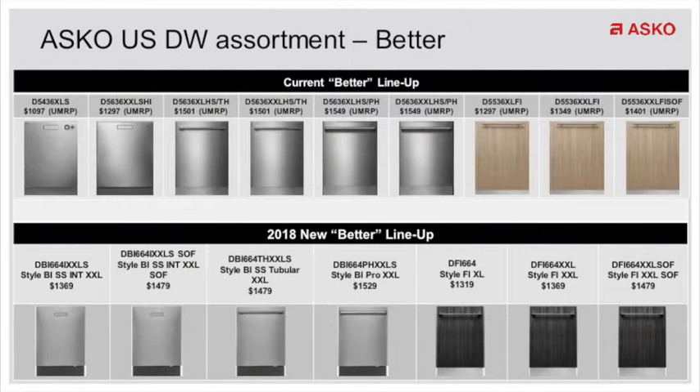Next, we go into our most popular lineup, which was the 36 series. This new series has all the great features like turbofan dry and the third rack adjustable at the top, but this new dishwasher now runs at 42 DBAs, so it's a quieter dishwasher. Because it's quieter, they've now moved the status light down to the bottom to allow you to know when the dishes are clean, so you know it's okay to open the dishwasher.